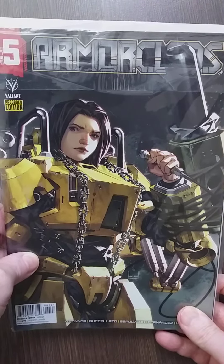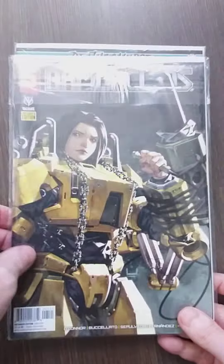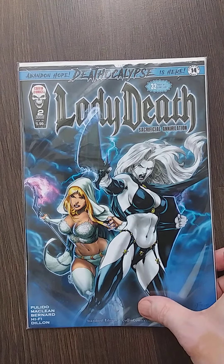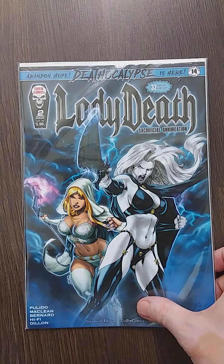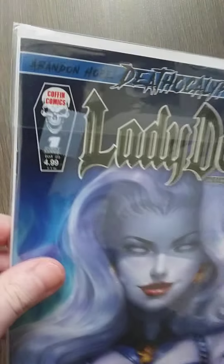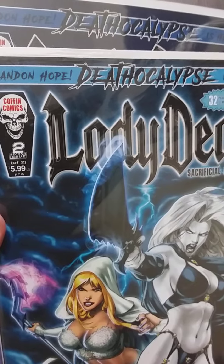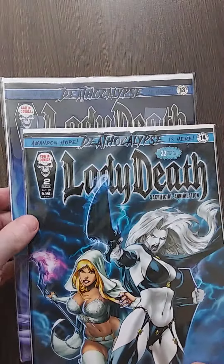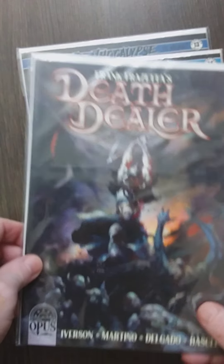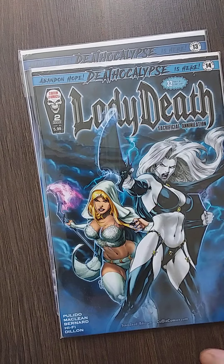Another Armor Clads — got issues four and five, really cool, free order edition. And the last one is another Lady Death: Sacrificial Annihilation — issues 13 and 14. Wait, this is issue number one and two? This is two-of-two from the Sacrifice? Okay, I'm confused. Anyway, guys, thank you so much for watching. I have a double issue number one again. Hope you liked the unboxing — see you next time, bye!